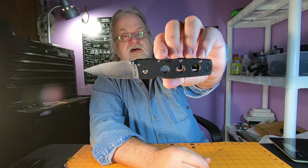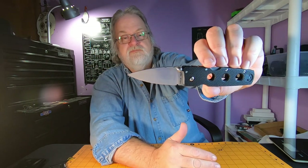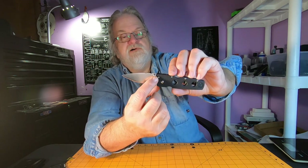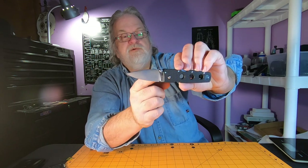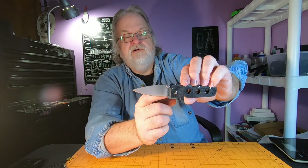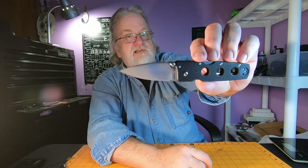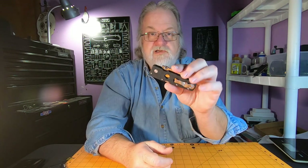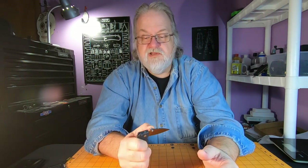It says 3 inches, but I actually measured the blade at 2.92. That's going from where the G10 curves a little bit - from the middle to the tip I get 2.92. So I don't think it matters where you measure, it's actually going to be under 3 inches. So if that's a rule you have to deal with - blades under 3 inches - I'm pretty sure this will fit within that.